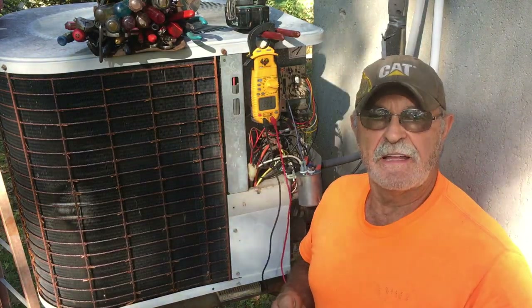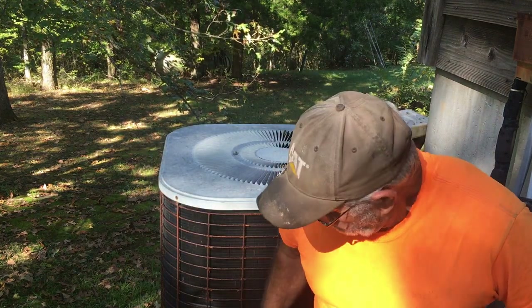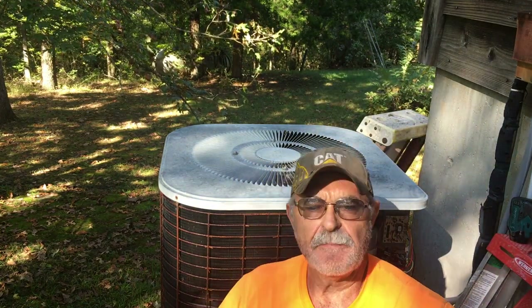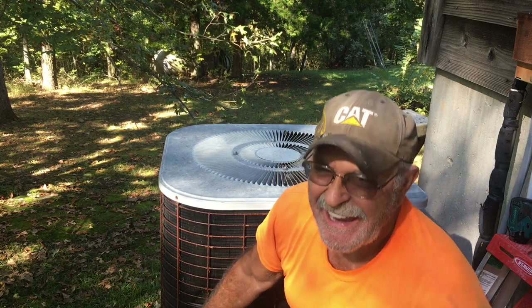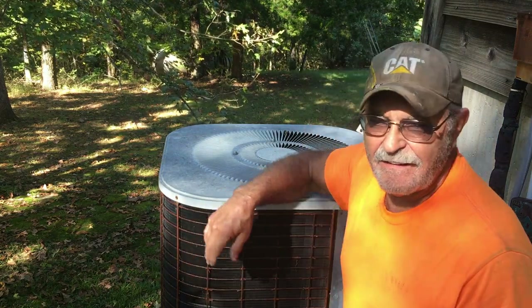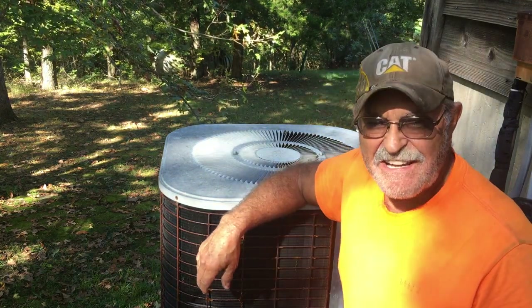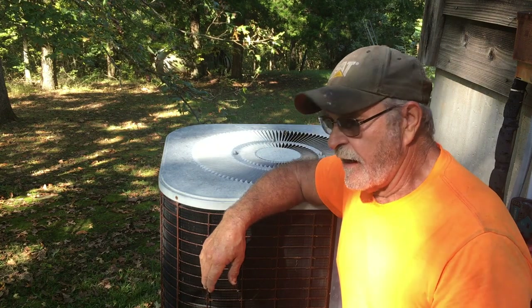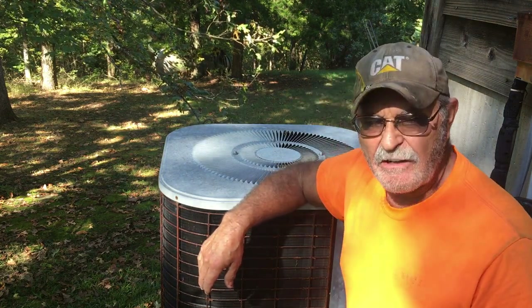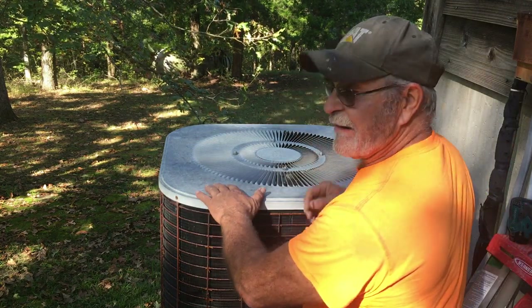I'm going to take it apart and decide what to do. Now, years ago when I built the house, I decided to put this air conditioner up high - 4 or 5 feet up - to keep the grass clippings and debris out of it. It's done a great job keeping it clean. Dogs can't lift their leg on it and eat the aluminum away. But it does have its problems whenever you have to service or repair. I've worked on them in every position imaginable, commercial and residential, so you have to get a little creative. I've got a couple of ladders out here because it gets awkward depending on how they're installed.